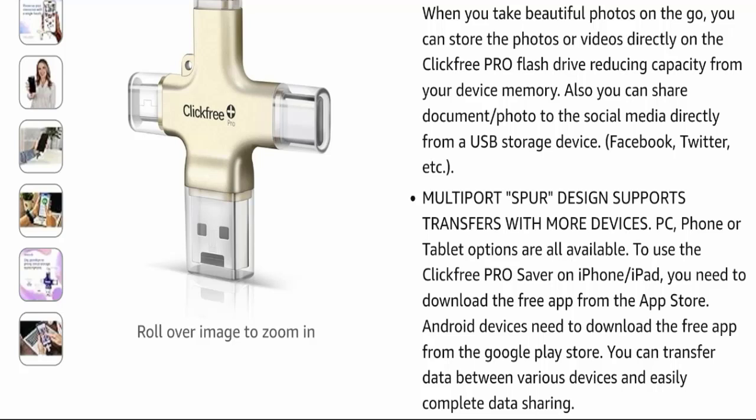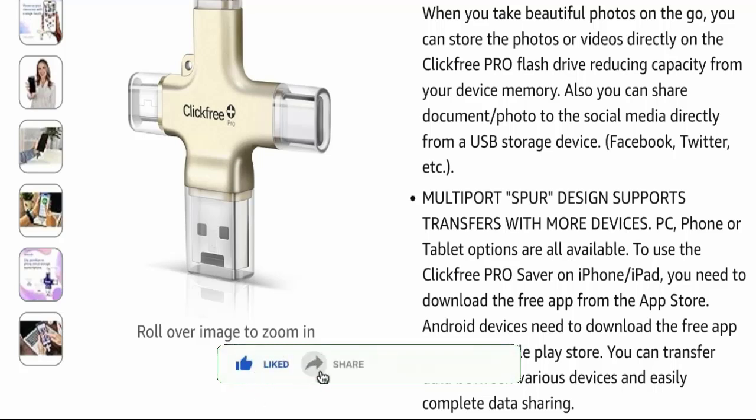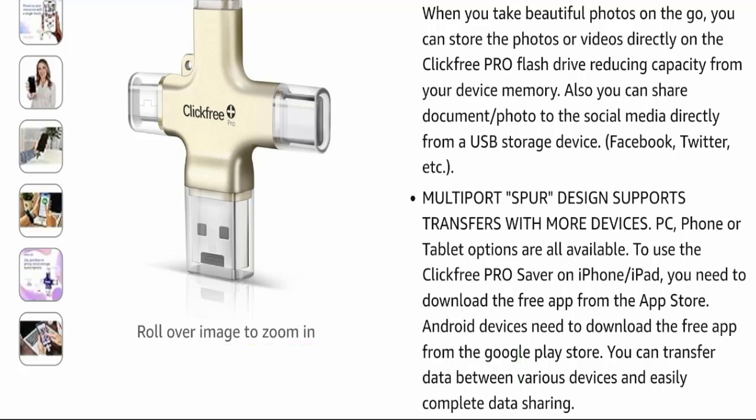That's all about Click Free Pro 256GB. Regarding reviews, this product has received both positive and negative reviews, so please make a right decision while exploring. If this video is helpful, please share your thoughts in the comments — we are always active in answering. Don't forget to like, share, and subscribe. Take care and thank you so much for watching.